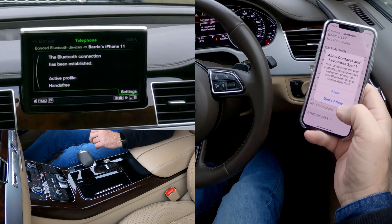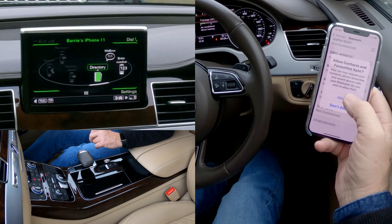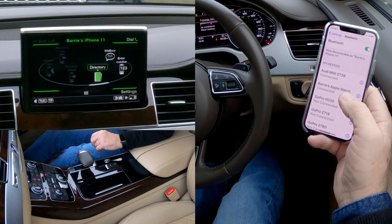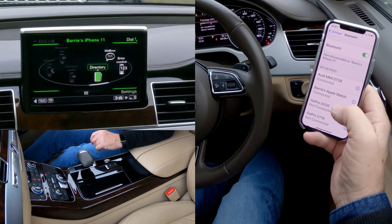The Bluetooth connection has been established. Allow contacts and favorites to sync. And then if we go to the top — Audi MMI 0738 connected.